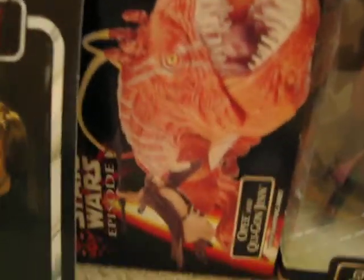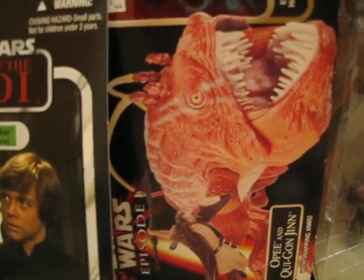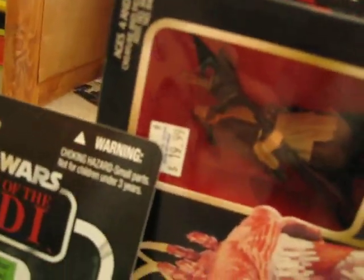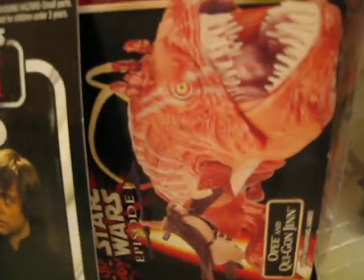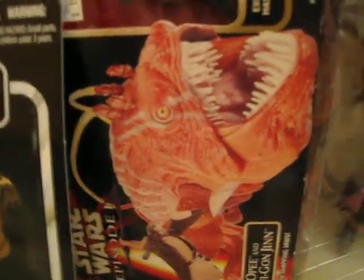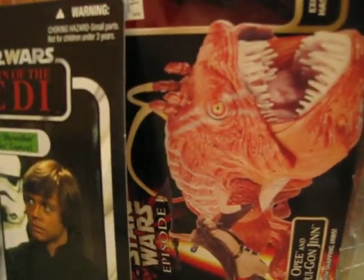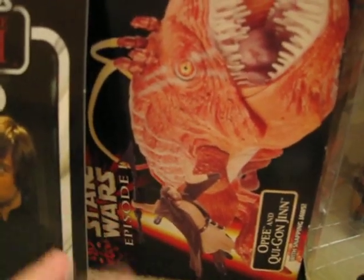My other favorite figure is the Opie and Qui-Gon Jinn. This was originally $15.99 but I marked it down to $9.99. It's a very interesting figure - it looks like a fish, like a lightning fish, but it actually has legs like a crab, and the teeth might sink in.